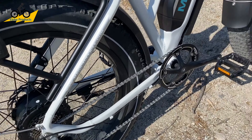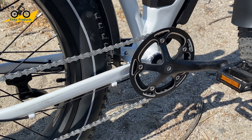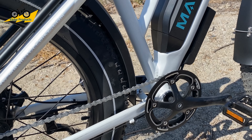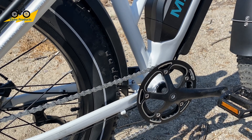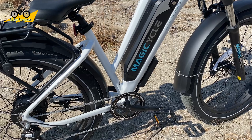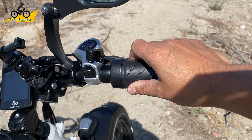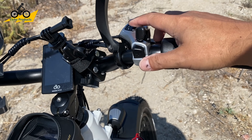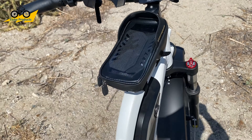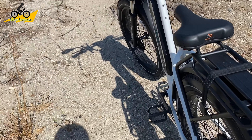It also has Welgo pedals and a front-side chain guard to protect your pants. This bike isn't really made for super hardcore mountain riding where you'd want a double-sided chain guard, but with regular street riding and some mild fire trail riding, the chain should do fine without any problems popping off. It also comes with a full leather half-twist throttle along with the seven-gear shifter, which is a standard SIS shifter that comes with almost all more economical bikes. The shifting itself is actually not that bad.